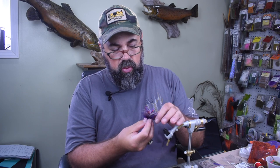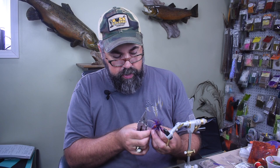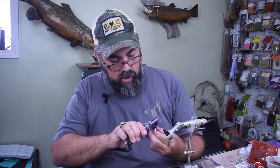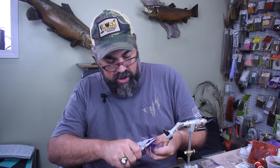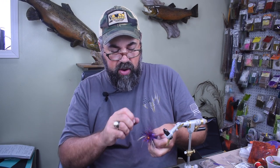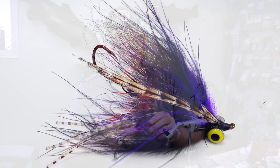The last thing we do on this fly is take it out of the vise and cut that Daiichi 2220 hook off. I'm just going to take a pair of pliers, pull my stinger hook and that egg down out of the way, and come in and cut that hook point off. And you've got a nice stinger with an egg on there — and that is all to this fly. I'm going to show you a picture of it right now, finished, so you can see how it turned out, how cool it looks.